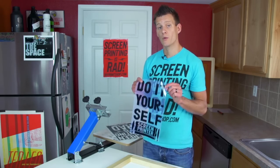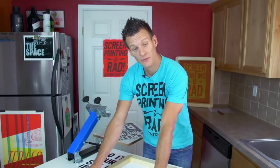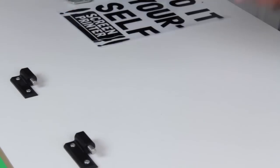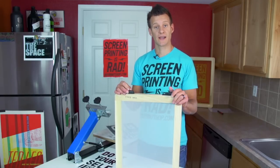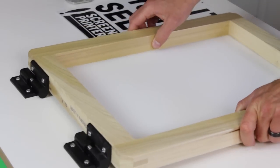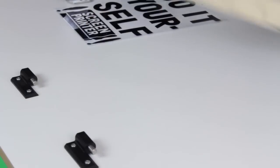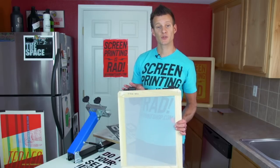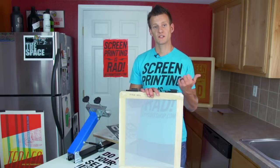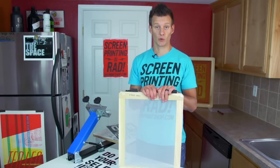Once we have our film, we can now go make our screen. Take your screen off the hinges by sliding it left or right depending on how your hinges are set up. These hinges are watertight so you don't have to worry about getting water in them. Now you have your screen — it's time to prep it by degreasing. We're going to take it over to the sink and use our DIY screen degreaser.